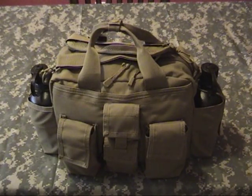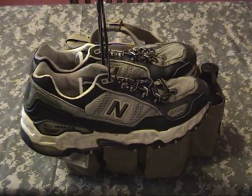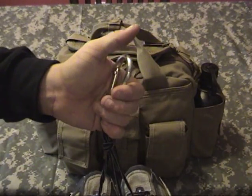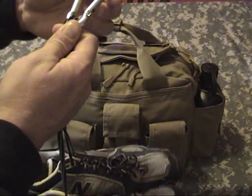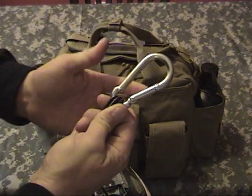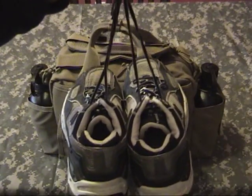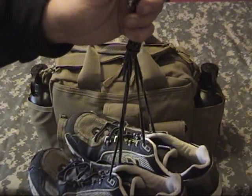I want to get the shoes out of the way first. These shoes stay in my car with this bag all the time. I tethered them to the bag handle with this carabiner — this is not for climbing, not rated for that, but it will hold 200 pounds if needed. I bought these shoes new, wore them a month to break them in and make sure I didn't get any hot spots or blisters, and then designated them specifically to stay with this bag.